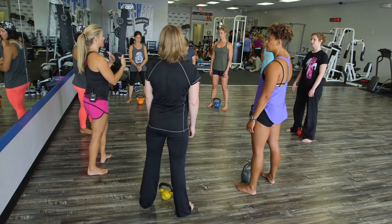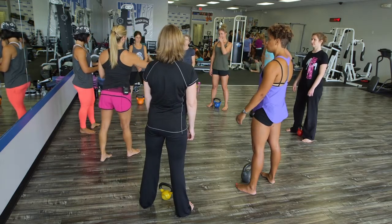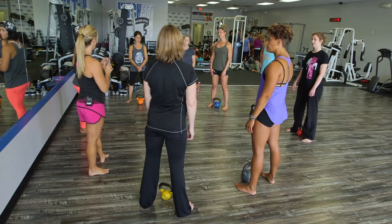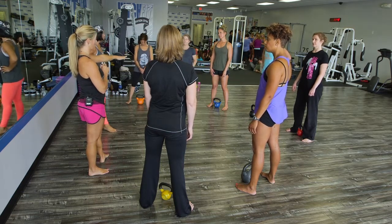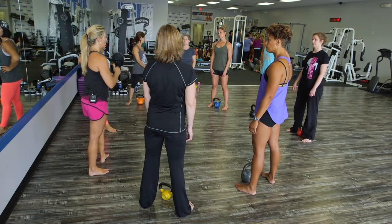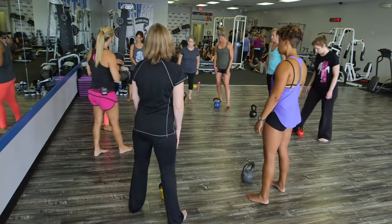The next step — and obviously in this setting we're going through this a lot faster than we would in a class — is to move on to the swing. If you have someone deadlifting and they can't reach their bell, elevate it. That would be the regression: elevated deadlift, then progress to the swing.